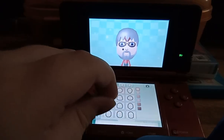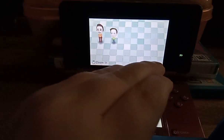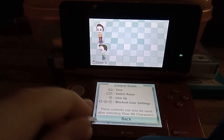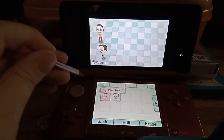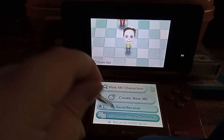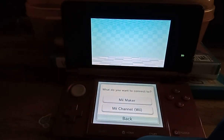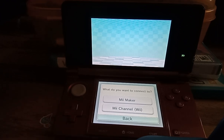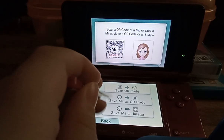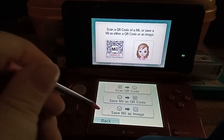Then you just press save to save the Mii. There's also a control guide. You can view your Mii characters — this is Wesley, my main one. There's also the send and receive option where you can connect to the Mii Maker on the Wii U and the Mii Channel for the Wii. And there are QR code and image options — you can scan a QR code, make a QR code, or make an image for the Mii.